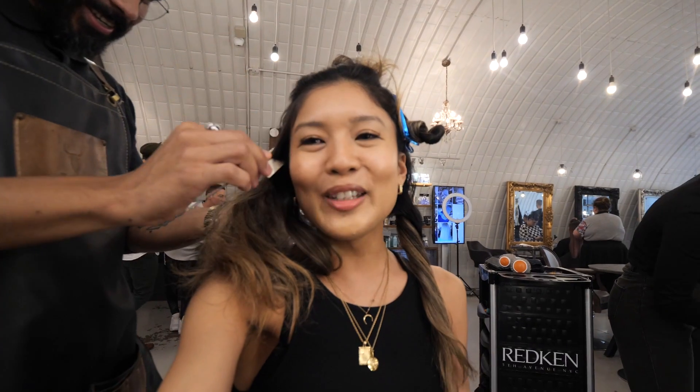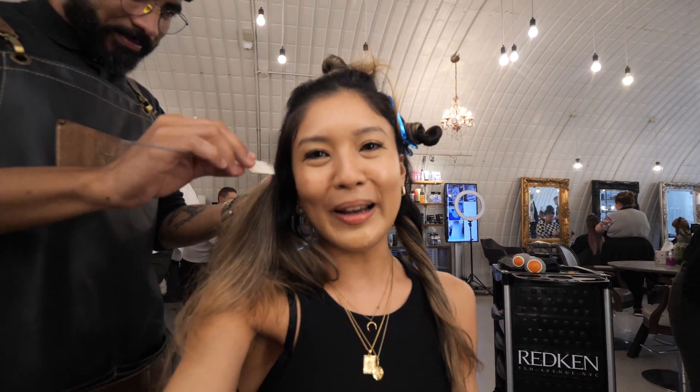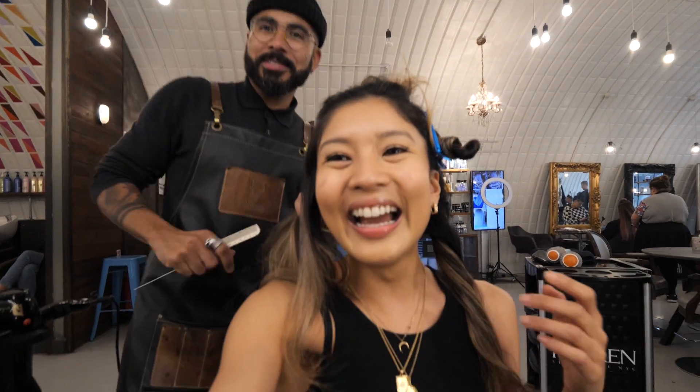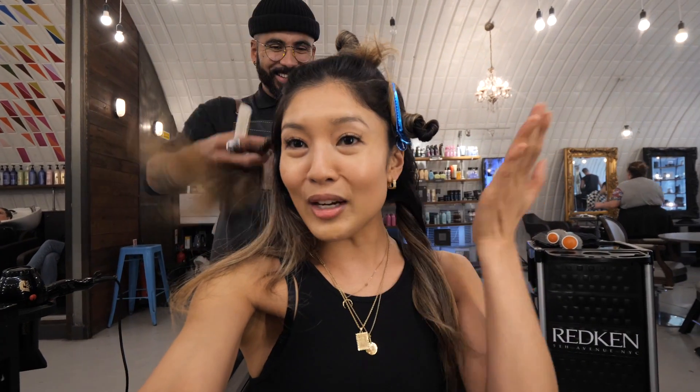I've arrived at Live True in Clapham, and I'm back with Yoni. My hair is so dark at the roots and I'm really pale, but he's going to do my hair transformation today.